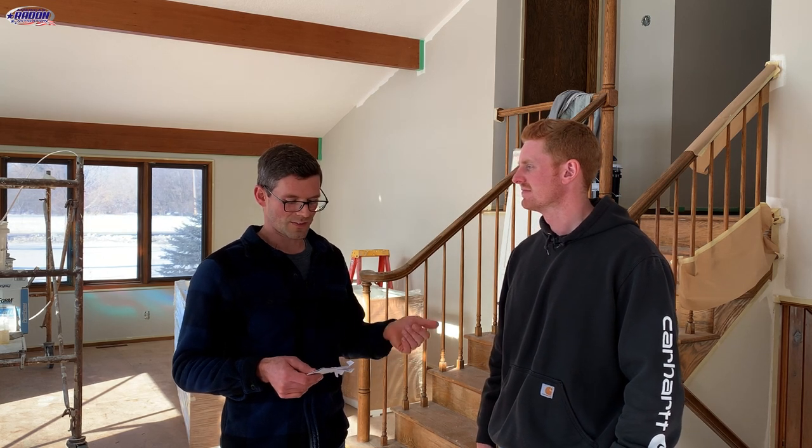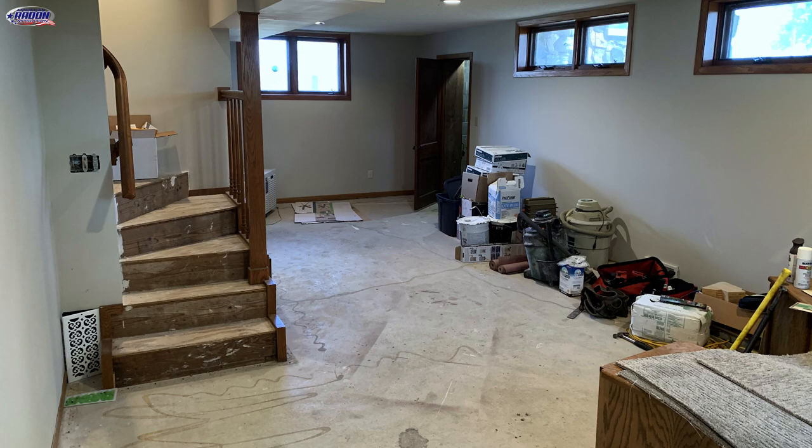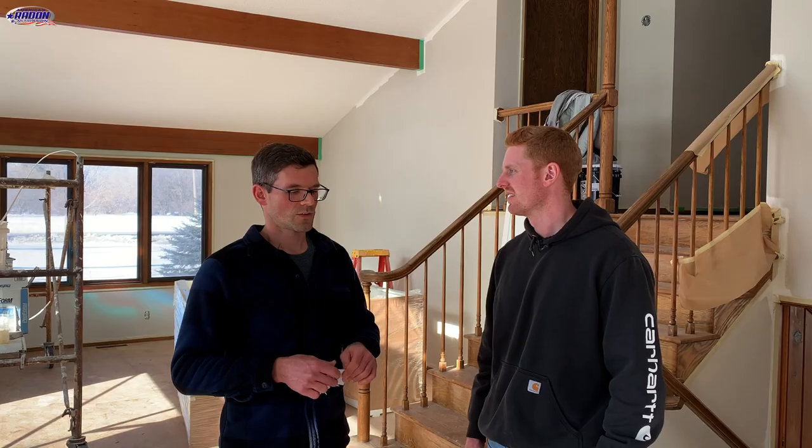All right, Mike, so your system's been up and running for a couple of weeks now and I've got the results from the EcoTrackers. In the entryway we got 0.8, in the kitchen 0.6, in the basement 0.6, and in the well room 0.7. So you're below one in everything. I wouldn't recommend doing anything else — I don't think we'll have to do phase two or add a second system. That's a pretty darn good result, and we got really lucky being able to treat just that well room and get pressure field extension in the basement.